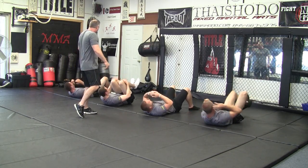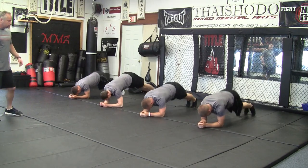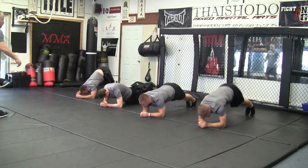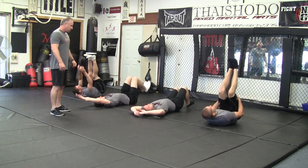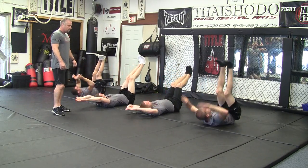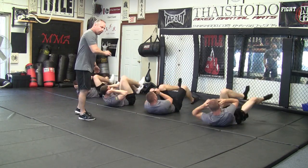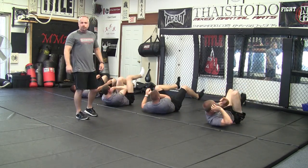Then we're going to go again — flip right back over and do it again. This is a good warm-up. It gets the blood flowing, works the core. We really like this one. This is one of our favorites.